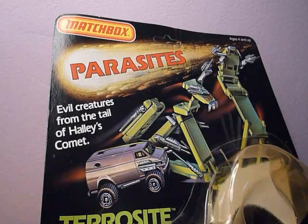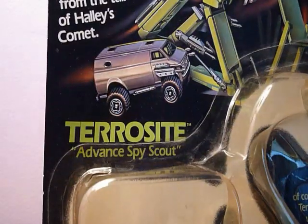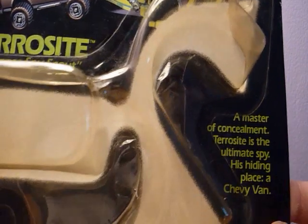What's up everybody, this is A1N0. Here is another review on a Matchbox Parasites Terrasite Advanced Spy Scout. He is a master of concealment. Terrasite is the ultimate spy. His hiding place is a Chevy Van.